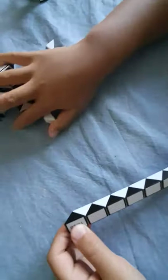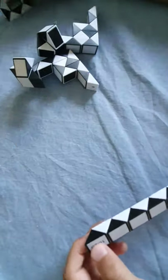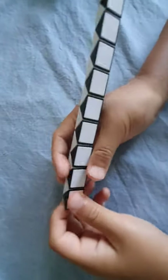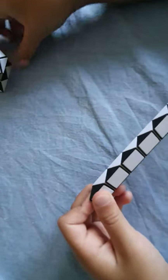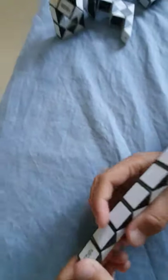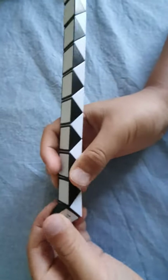Beer bottle — let's start it. That's what it looks like. Okay, first, start by doing that.